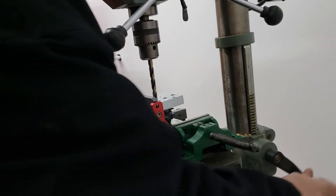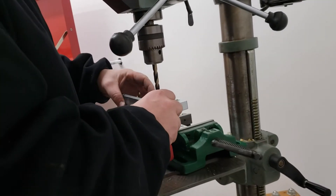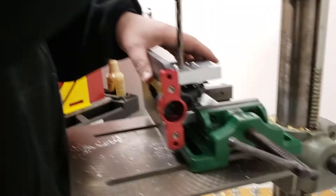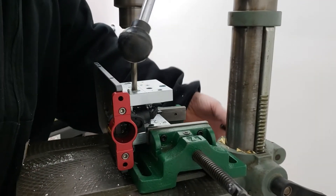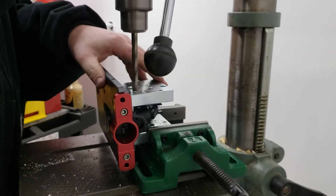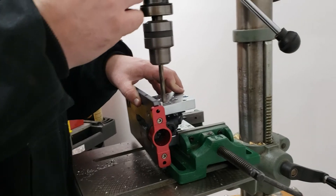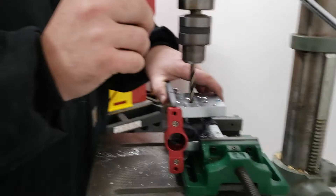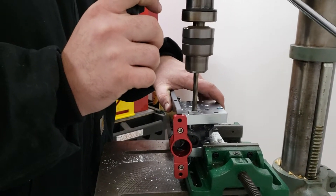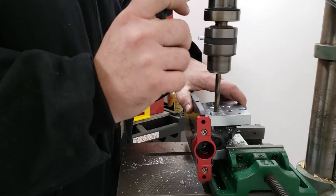We got a problem — we don't want to bind, we got to check it. That's loose. Now with this big bit, we got to be really careful when it breaks through so it doesn't grab the whole receiver and just spin the whole thing.